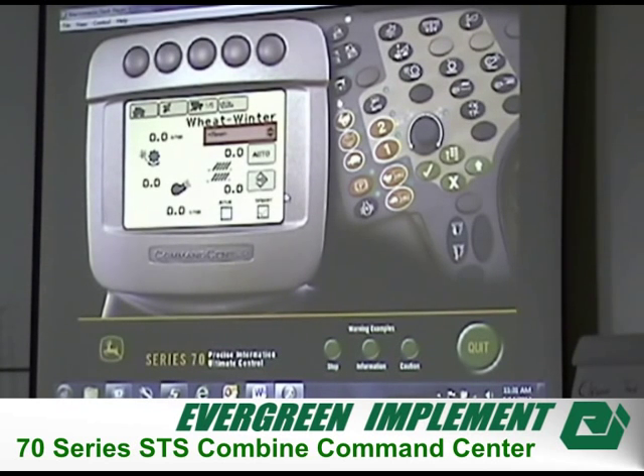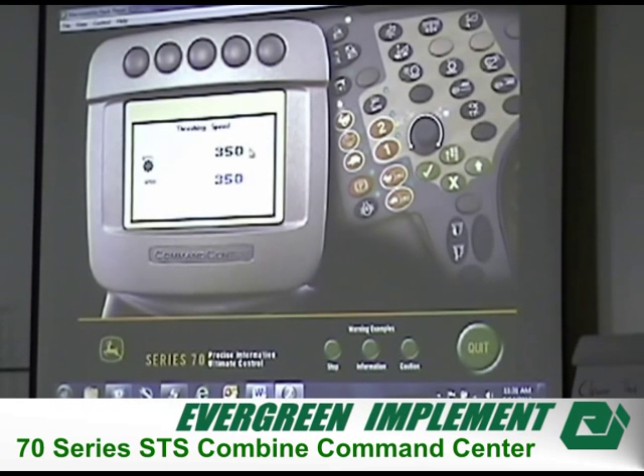If you just want to change your cylinder speed a little bit, click on the button over here and it shows where your cylinder speed is. You can turn it up or turn it down and set it wherever you want. On the combine, if it doesn't reach that set point — say 470 — before long it will click up and say 'set point not reached' and throw a yellow caution at you. After a few minutes it will clear off.